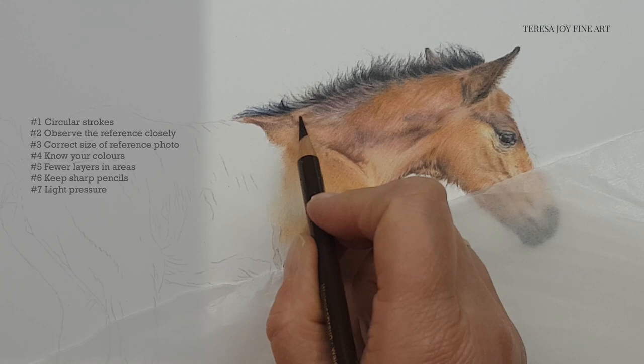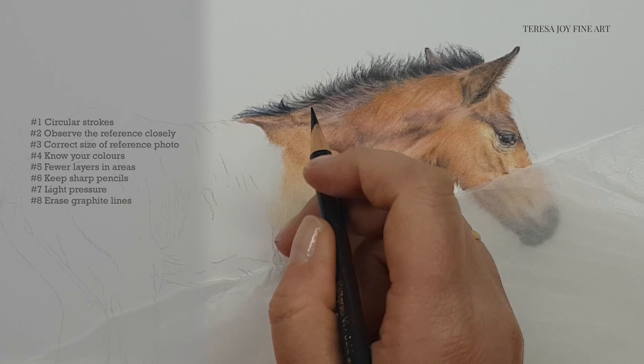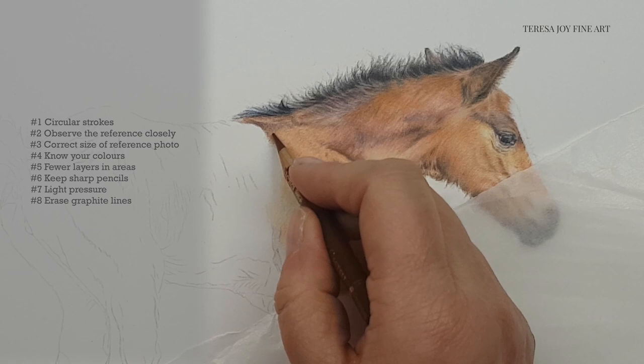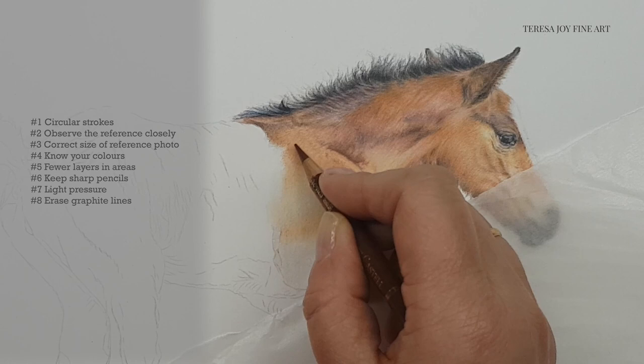Tip number eight is to make sure that you erase your graphite pencil lines. It's always advisable to erase the graphite lines from your line drawing when you're working with coloured pencil, because you don't want them to show in the final portrait. But this is even more important when you're working on a smaller scale, as each pencil line will show up and will be exaggerated in the final piece. You'll want to make sure that you erase any lines that might show so that you don't take away from that realistic look.